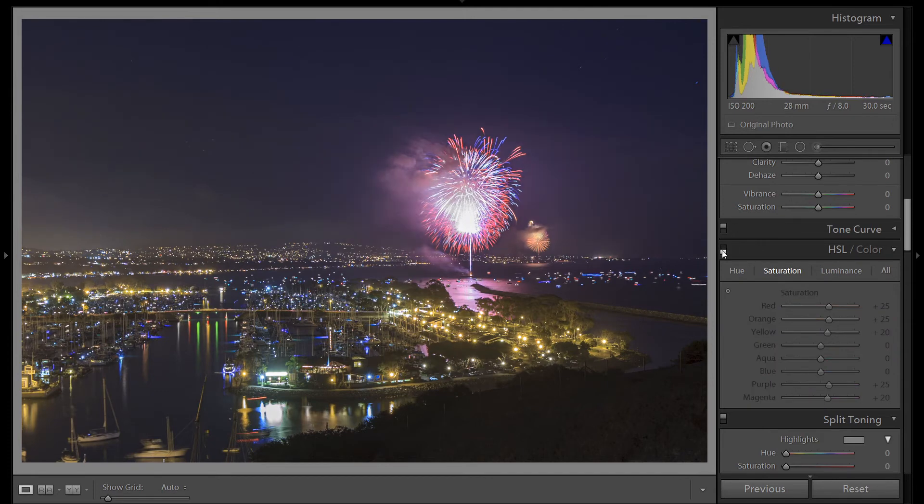So let's take a look at the before and after. Here's before. Here's after. Much more vibrant and defined lines in our fireworks.